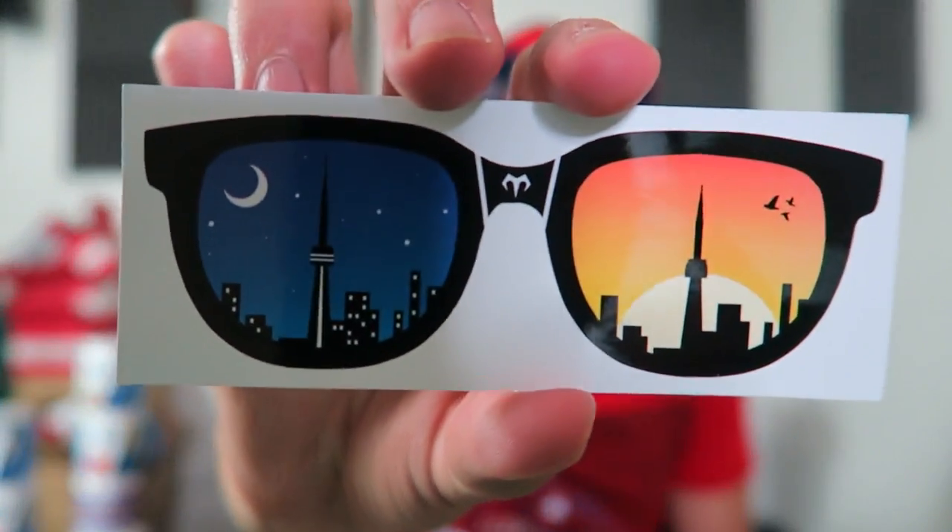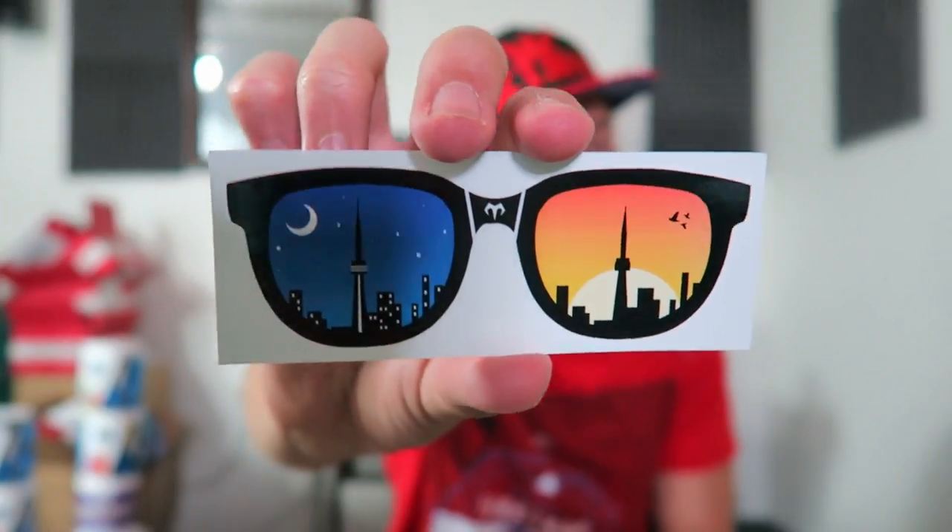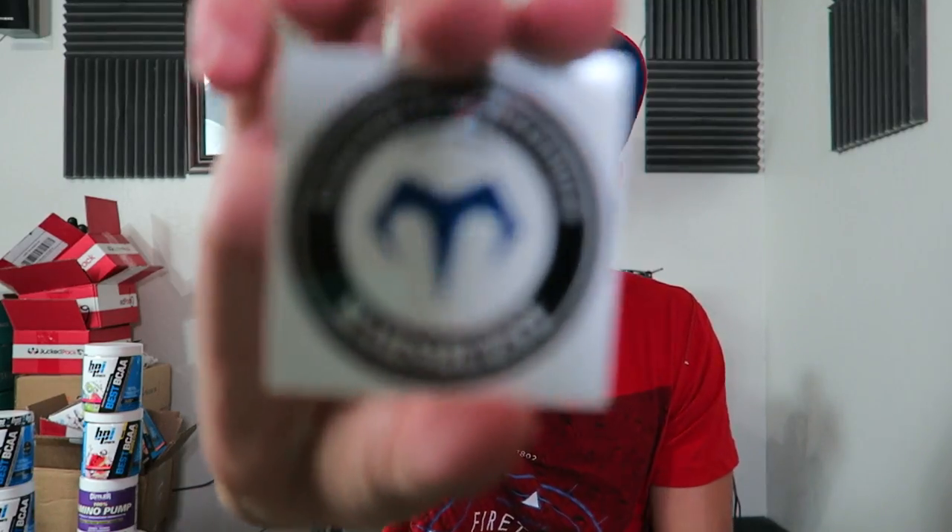We got some stickers! There's a 'Night and Day' sticker — I don't know if you can use these at night, sunglasses at night. And an 'Empower Your Adventure — Mars Quest' sticker, plus another little badge sticker you could throw on your car or someone's shirt.